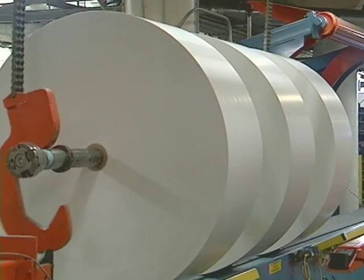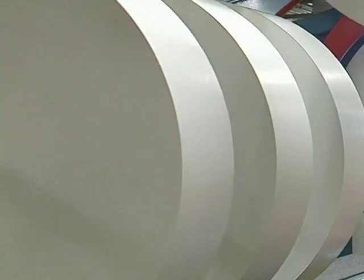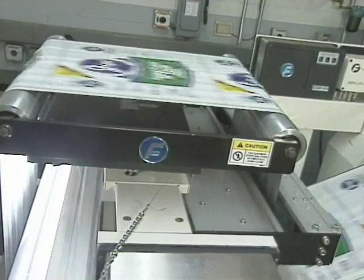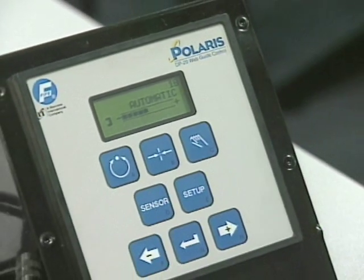One ingredient necessary for high-quality rolls is the ability to accurately guide material through the web. The Polaris Controller from Fife makes accuracy easy to attain.